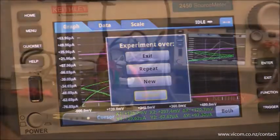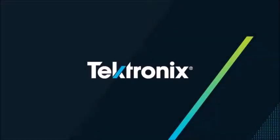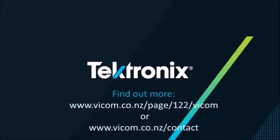And there you have it. This is how easy it is to make a cyclic voltammogram with the 2450-EC. Find out more at Keithley's website — link in the description box.